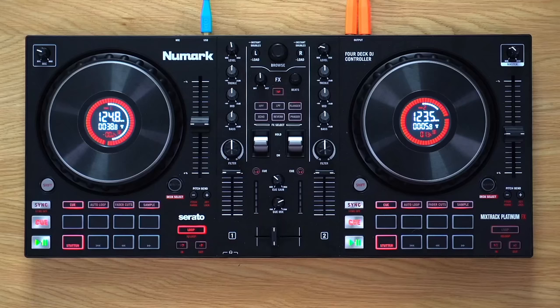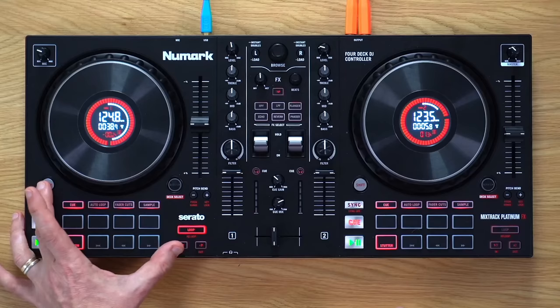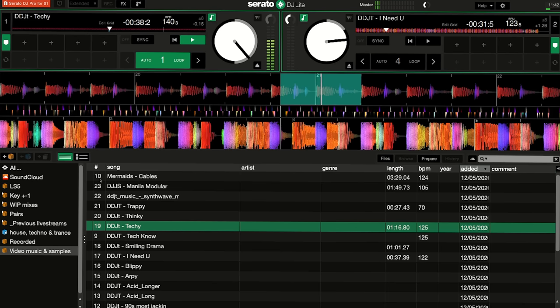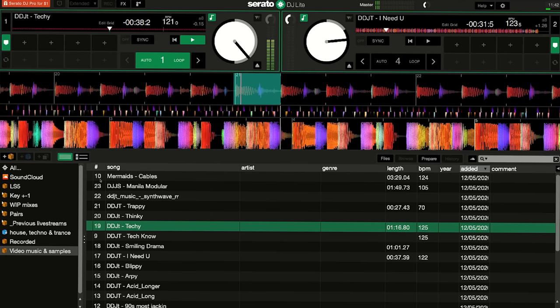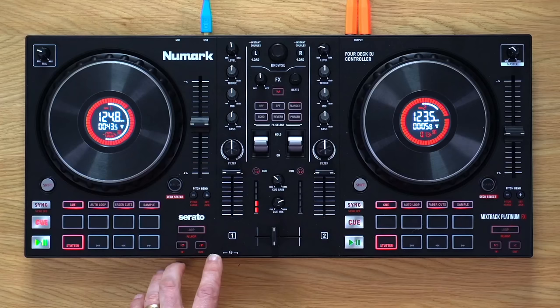You can also adjust the loop in and out points manually. You hold down the shift button and hold down either the left or right loop button depending on whether it's the in or out point you want to adjust, then while holding those two you move the jog wheel. You can see the in point getting earlier in the track, making the loop longer. You can adjust the out point the same way. This is useful when looping material where the BPM hasn't been guessed properly by the software, because the beat grid may be wrong — for example, on old disco or funk tracks. Manual looping is a great addition.